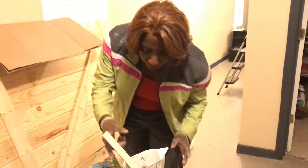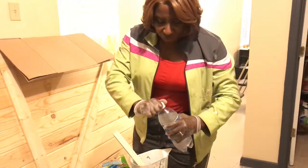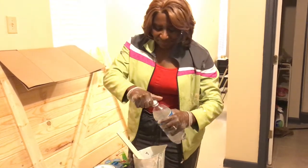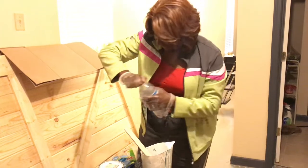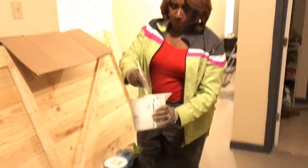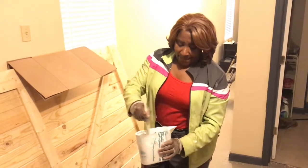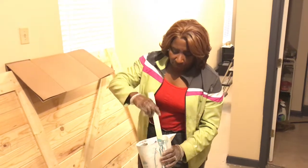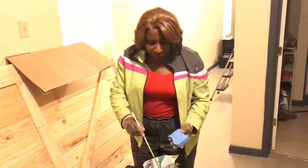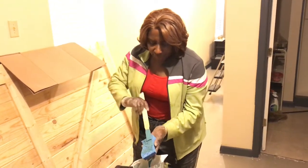I'm going to make it just a little thinner so we get a nice whitewash feel. Stir it up a little more - make sure it's good and mixed with the club soda. We'll use one of our sponges just to kind of wipe off the stir stick. Such a beautiful color - I'm so excited about this!